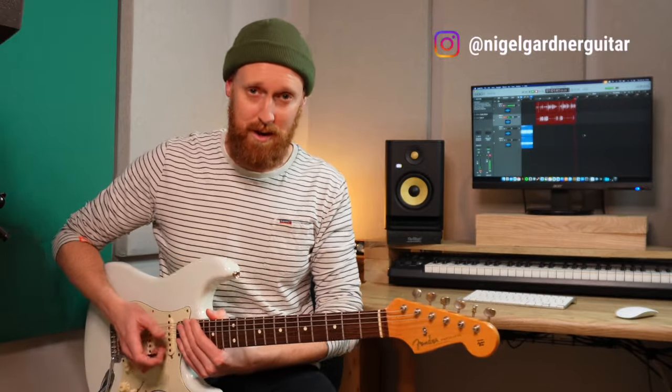Hello and welcome to my channel. I'm Nigel Gardner. I'm here to guide you through the mysterious world of the fretboard. Today I thought I'd try and make a video all about the Dorian mode. I'll make this as simple as I possibly can.